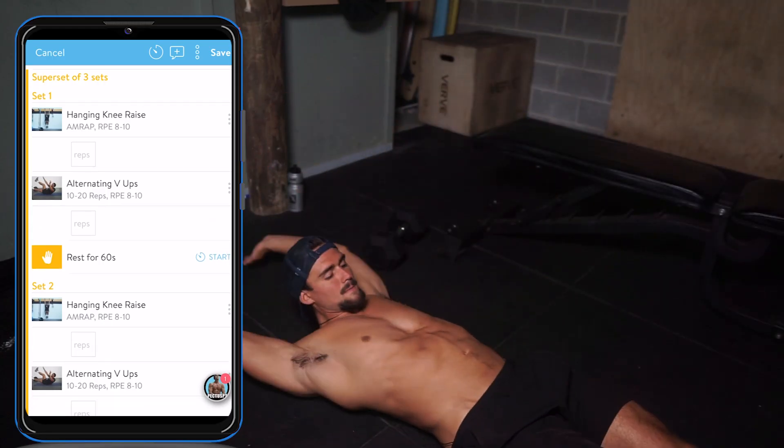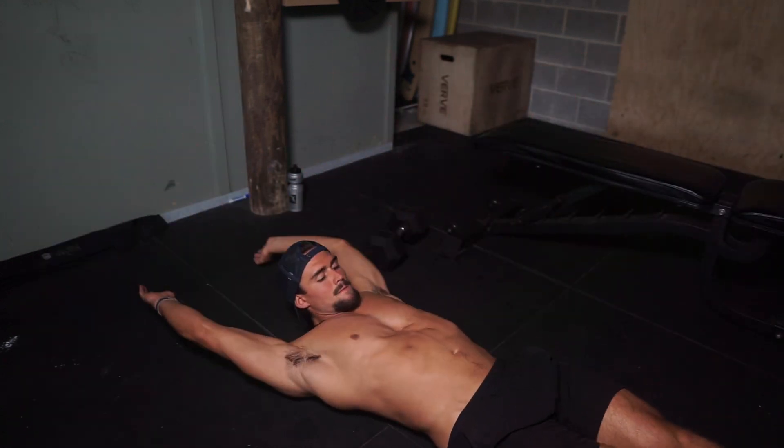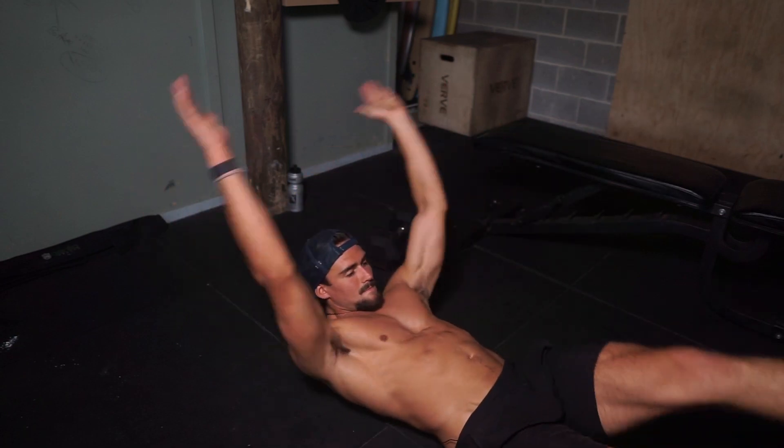Alright, that's back done. Now we're up to the core — it's an AMRAP on the knee raises, then 10 to 20 reps on the alternating V-ups, and three rounds of that.